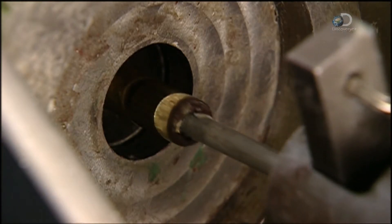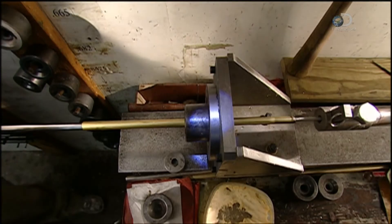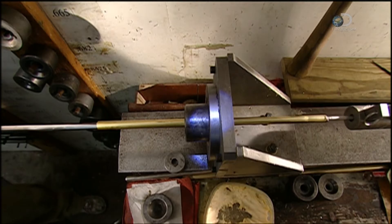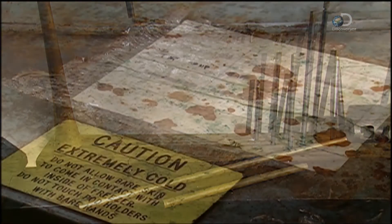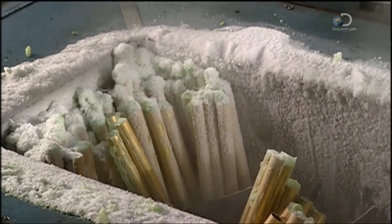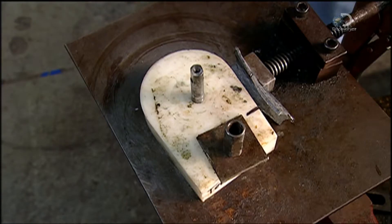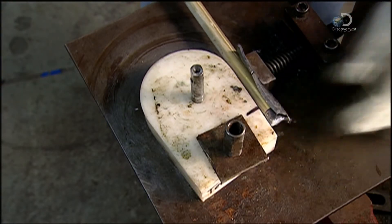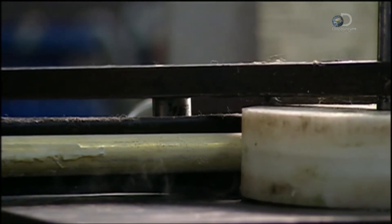Now it's time to make the tubing. A hydraulic cylinder pulls it on a mandrel through a die, stretching it considerably. In this way, both the diameter and thickness of the tubing are precisely controlled. The tubes are then filled with water and put in the freezer — the ice will keep the thin tubing from buckling in the next process.